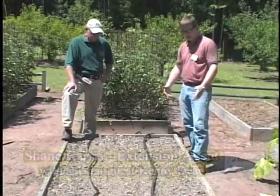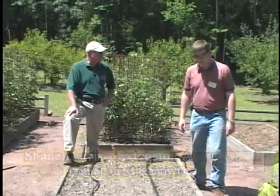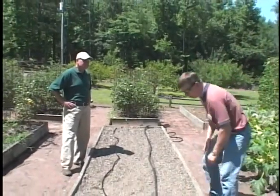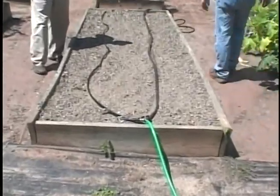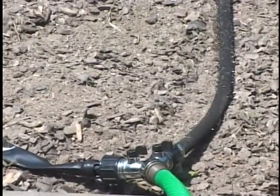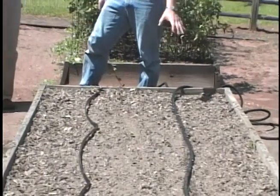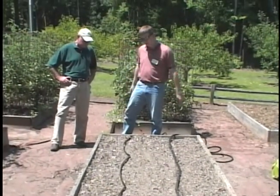You can see the water seeping out and you can just let it run as long as you want — enough to water your plants. No power, no pump. We've got the barrel elevated a little bit so gravity provides a bit of pressure. Now we'll switch to drip irrigation to show that option. Drip actually conserves a little more moisture. You have emitters spaced about every 12 inches, so you're not watering as large a space as with the soaker hose. These emitters will seep water out in increments about 12 inches or so.